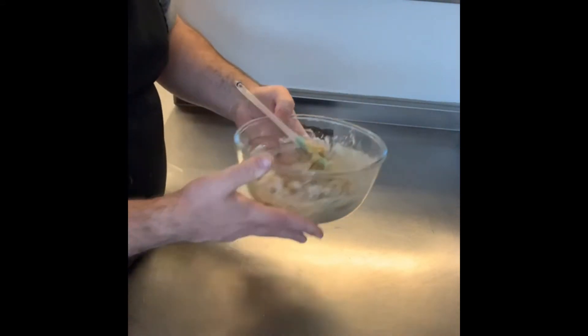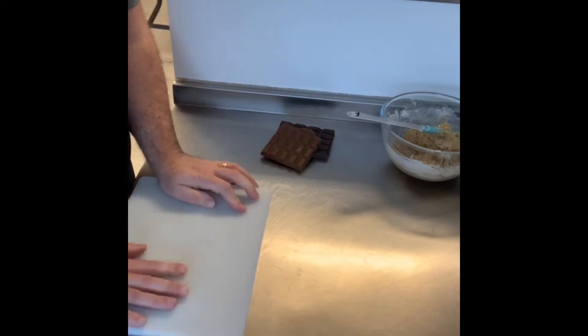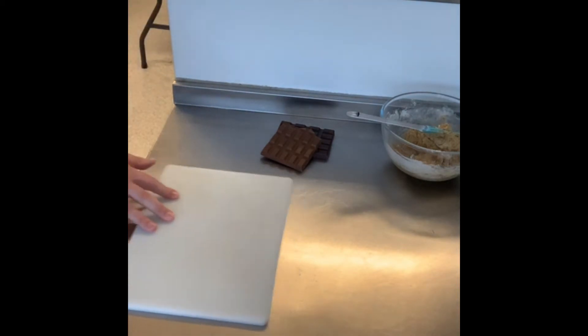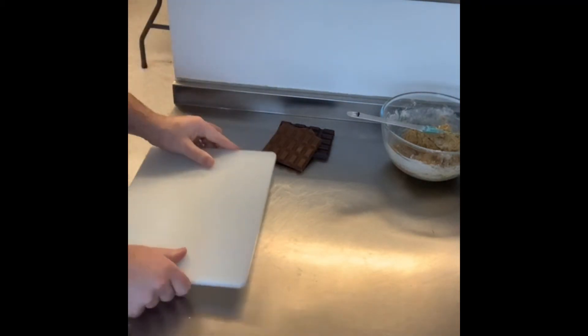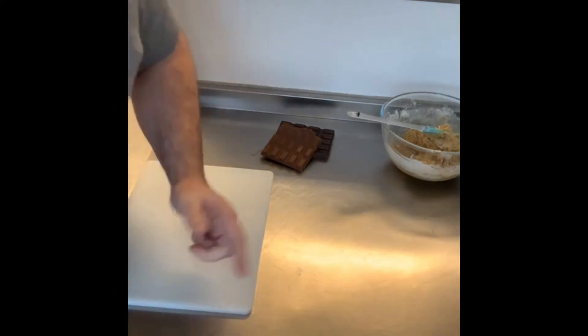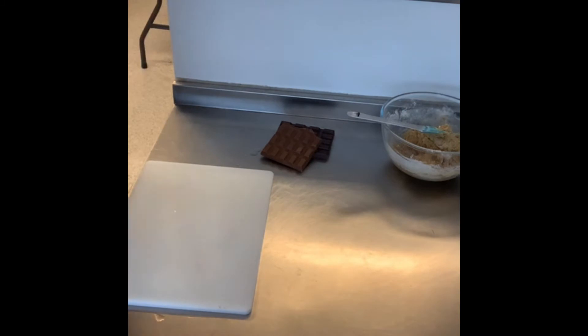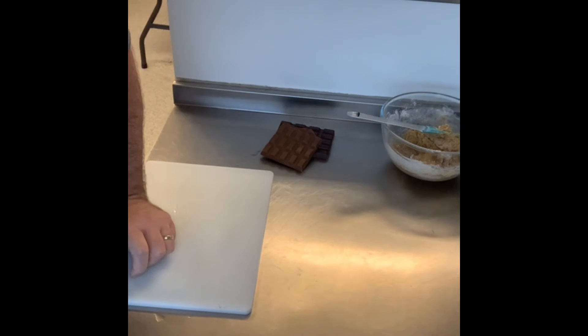Now for the fun bit — the chocolate! Get yourself a chopping board. Put paper underneath so it doesn't slide around. Don't forget: make sure your oven is on because we'll be putting these in within the next five minutes. Also — if you haven't added the salt yet, add the salt now. One teaspoon or a big pinch of salt.